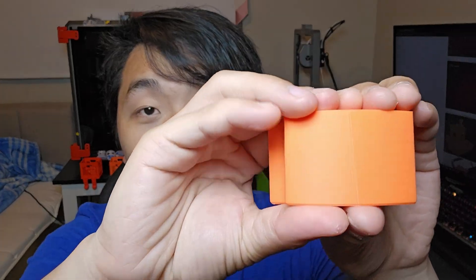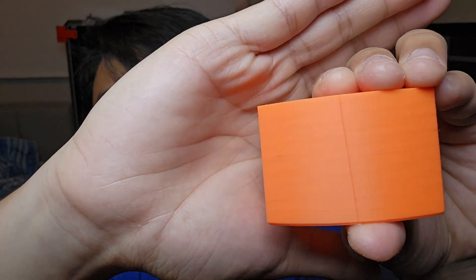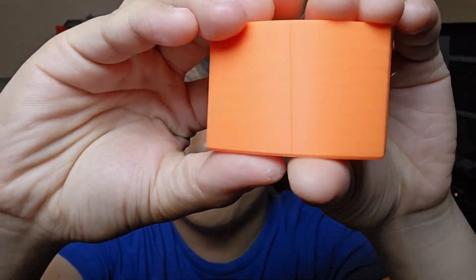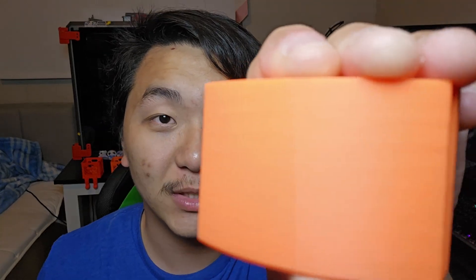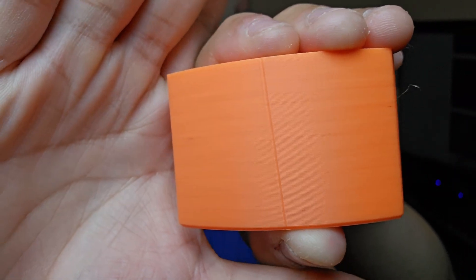Let me show you what I've been doing in Orca Slicer version 2.1. I designed these parts in Fusion 360 and printed them out — it's a curved shape. I purposely put the seam in the middle right here so that we can actually see the seam and see how Orca Slicer version 2.1 improves it or makes it as invisible as possible. But as you can see, it's still there.